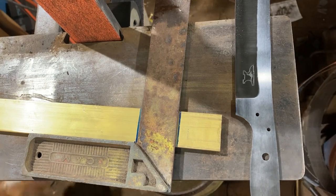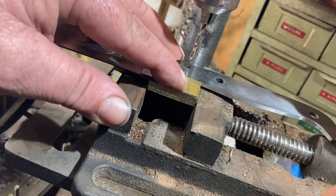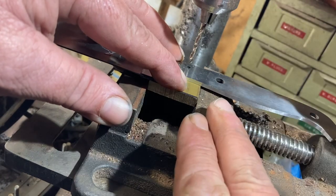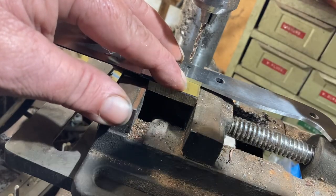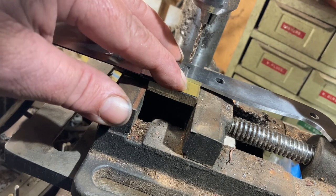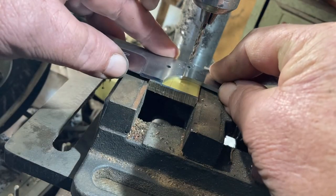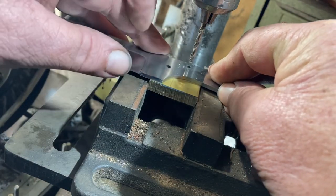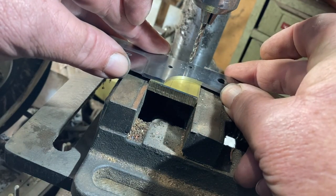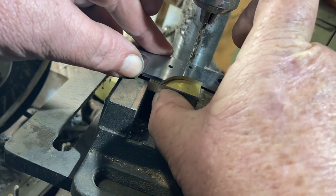Now we'll take it across the bandsaw and cut. Unlike when I'm drilling the holes in the blade, at this stage I will hold it in a vice because I want it to hold perfectly still. The vice just helps a lot with that, so I just have to line everything up and make sure we've got that extra material hanging out.